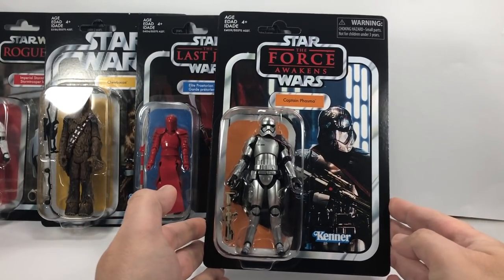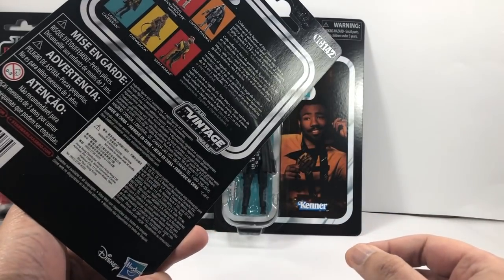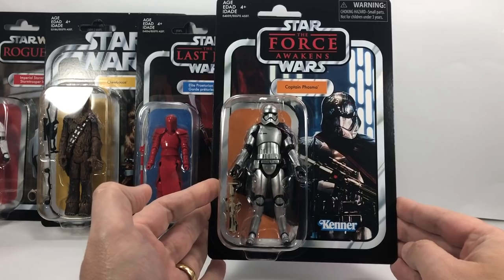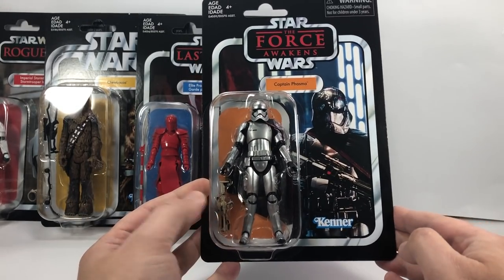And the last figure of the wave is Captain Phasma on the Force Awakens card, and she is number 142. So it's a repack of the Black Series figure — that's all right. Decent looking image on the card there.